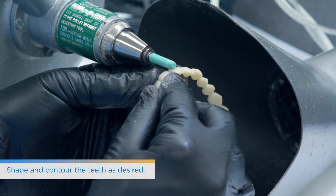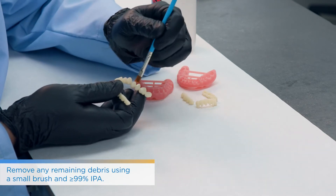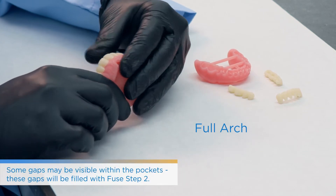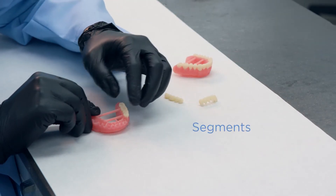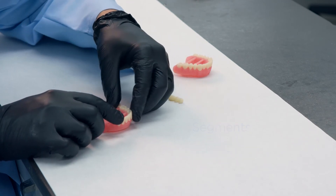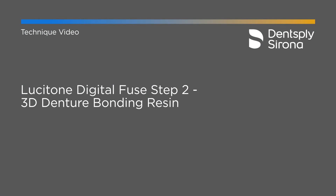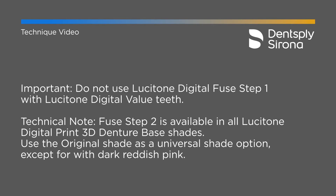At this point, remove any debris using alcohol to make sure there's no carbide burr dust or residue on it. Still do a dry fit to ensure proper fit and aesthetics — if any component is missing from an aesthetic perspective, take care of it here before fully seating, since you want minimal finishing at the end. Once the dry fit looks good, go directly to Fuse Step 2. Again, with Lucitone Digital Value printed teeth — or eventually the IPN 3D resin coming out this summer — do not use Fuse Step 1. Fill the sockets based on either a full arch or segments of teeth depending on how you've printed your arch.